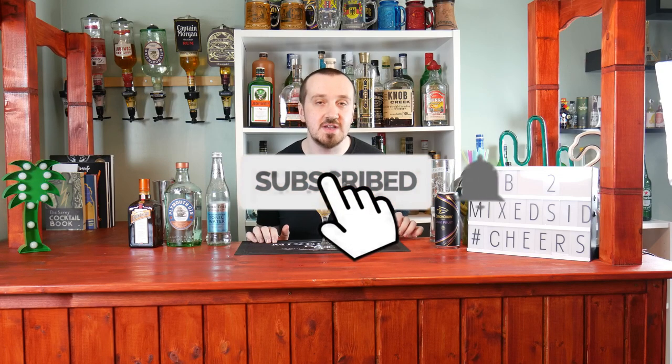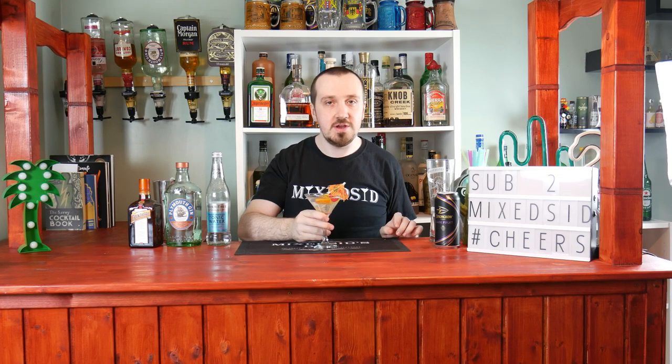But that is all for now guys. Don't forget to like and subscribe to Mixer, and I will see you for the next cocktail video. Cheers!